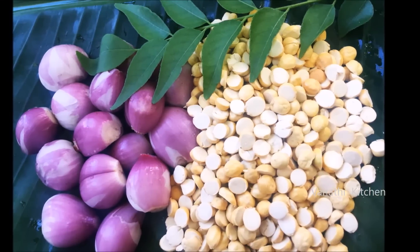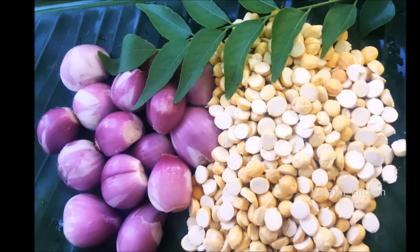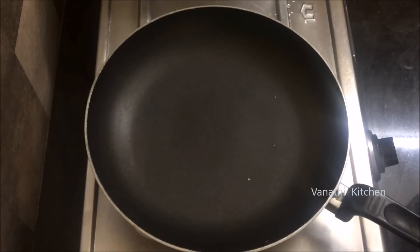Hi friends, welcome to Vanathie's kitchen. In the next video, we will make a nice chutney for this dish.